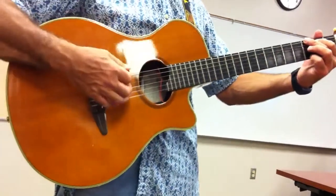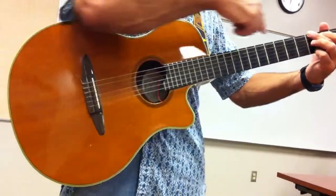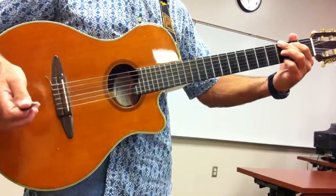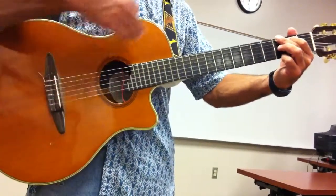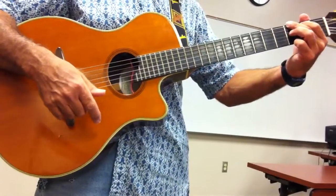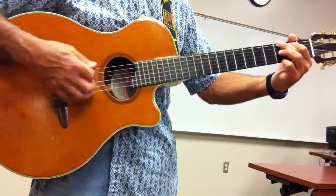On the first beat, you want to try and pluck only the root or lowest note of the chord. So on a G, I'm just going to pluck the sixth string, and I'm going to follow that by strumming downward on the other five strings — strings 5, 4, 3, 2, 1.